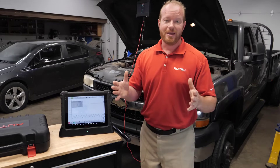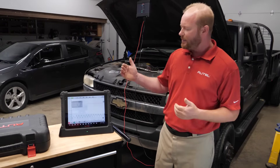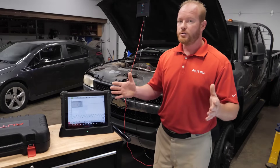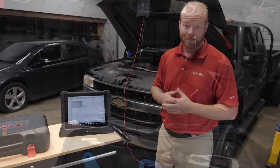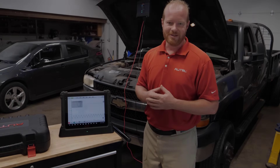In less than a couple of minutes, we were able to mechanically check the health of our engine using an amp clamp and the MaxiSys Ultra. Thanks for joining me — I'm Chad with Autel Diagnostics. This test can be done on the MaxiSys Ultra, the MS-919, or with the MP408 scope with the accessory kit. I'll put the links in the description below. Make sure you like, subscribe, and join us for the next one.